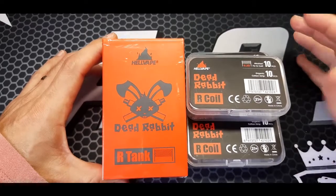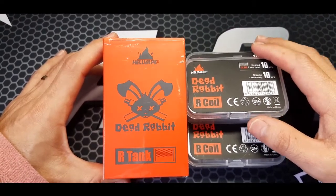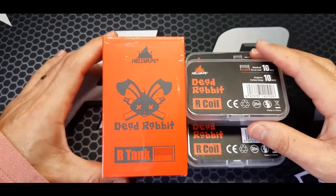Bumpty Bumpty Vape Melt Time. The Hellvape Dead Rabbit R-Tank with coils — got this from Vaporite.